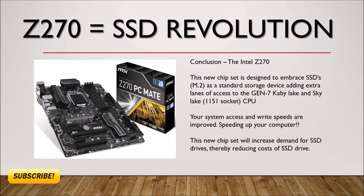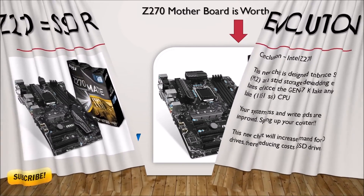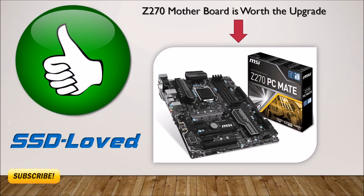This new chipset will increase demand for SSD drives, thereby reducing the cost of SSD drives as you drive your gaming to a higher level. The Z270 motherboard is worth the upgrade if you are looking to upgrade that less-than-a-year-old Z170 motherboard. I have to give this a thumbs up, just for the inclusion of the SSD integration, creating a new standard of integration for SSD drives.